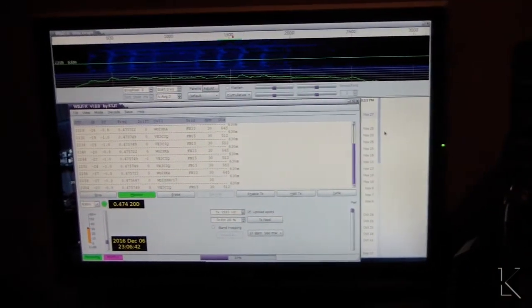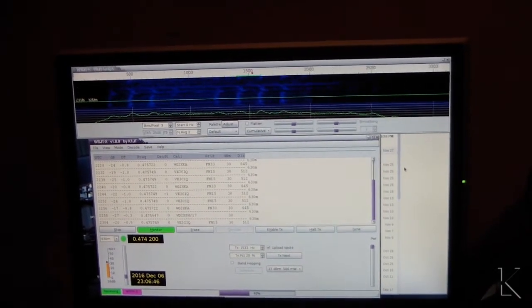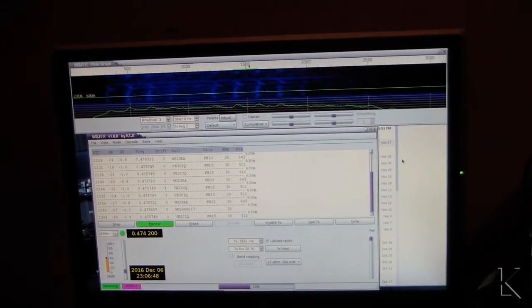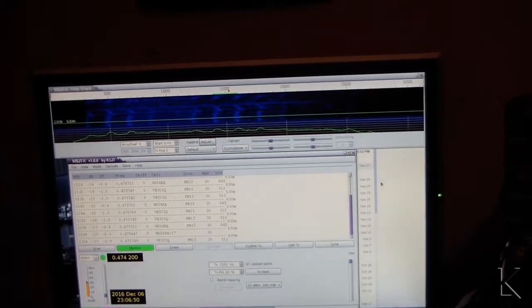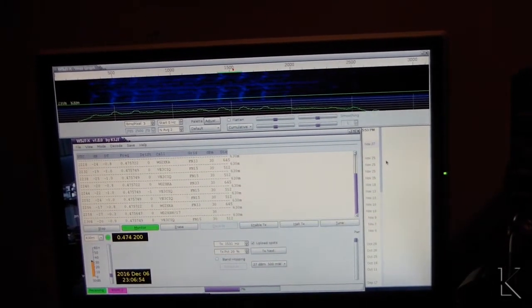Of course it's right where I want to be — 474.20. I did a little bit of investigating and I discovered the source of my noise, and it's a source that many of you might also be experiencing. So I'm going to show you what the source of my noise is.